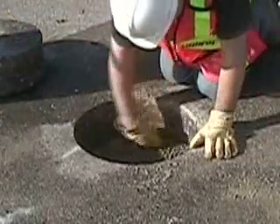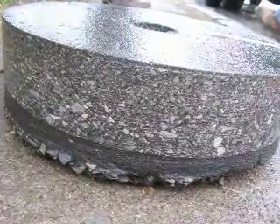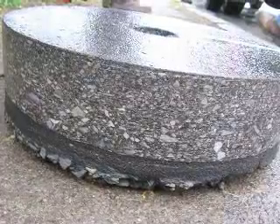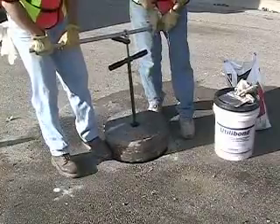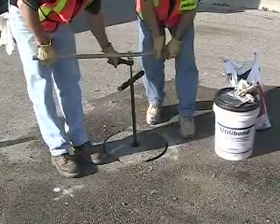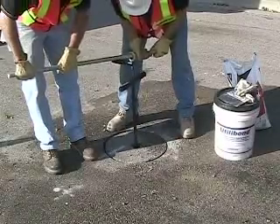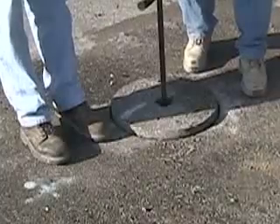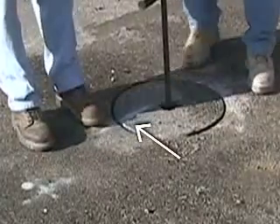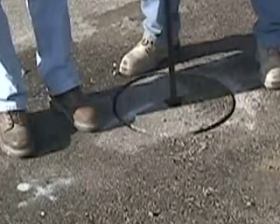This will help lock the core in place when the utilibon sets. The purpose of the pea gravel is to provide a solid bonding base and to compensate for irregularities, high and low spots on the bottom of the core. Once you have spread the pea gravel, use the core to tamp it down, checking that the top edge of the core is a uniform distance down from the surface of the pavement, about half an inch all around, and that the surface of the core is parallel to the surface of the road. Make sure when tamping that the registration marks on both the core and the pavement are lined up so that the orientation of the core is correct.